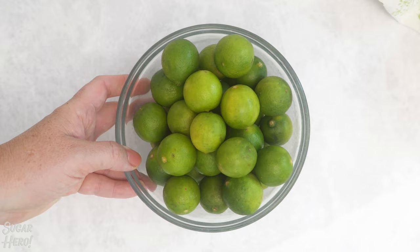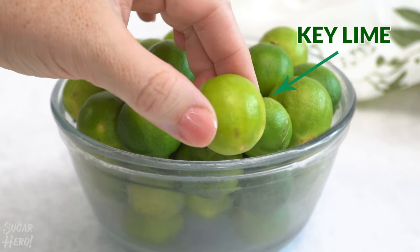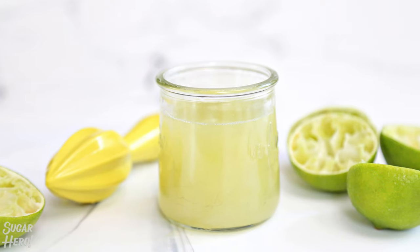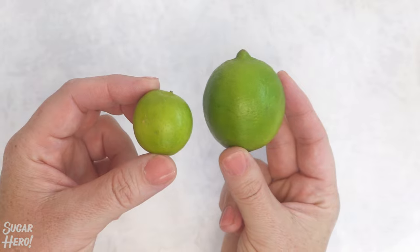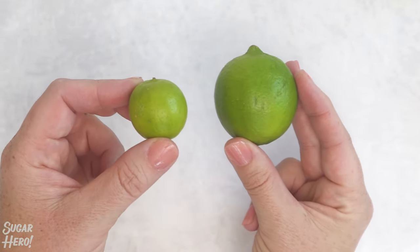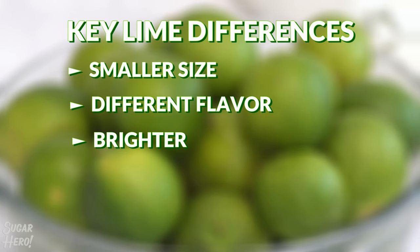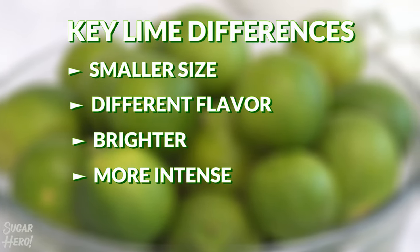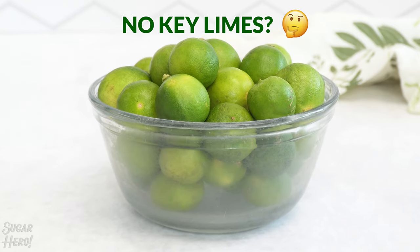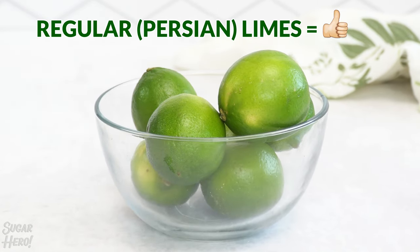Before we get to the recipe, a quick word about the limes you use. If you want to make a truly authentic or traditional key lime pie, you will need to use key lime juice. Key limes are different from regular limes in a few ways. They're much smaller, about a third the size of regular limes, and they have a slightly different flavor. Key lime juice is brighter and more intense, and some people also find it to be more floral. Key limes can be hard to find, so if Persian limes are what you have available, it's completely fine to use those instead.